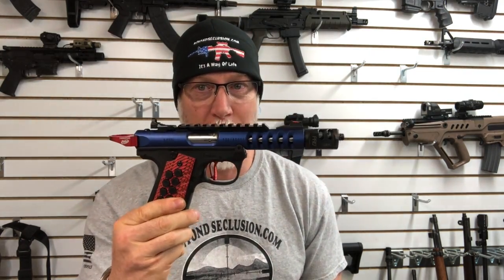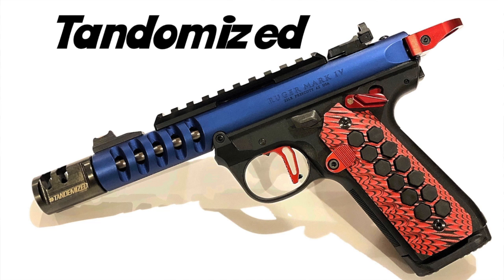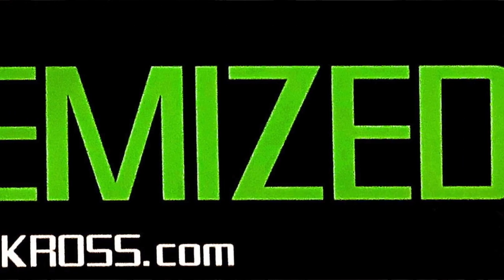Hey guys, this is Drew. Welcome back to Beyond Seclusion. Interesting question for you — how many of you have ever been tandemized? That doesn't sound good, does it? Unless you're talking about a Ruger Mark IV 2245, and in that case, getting tandemized is a good thing.